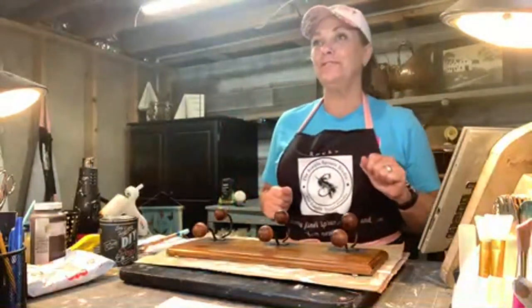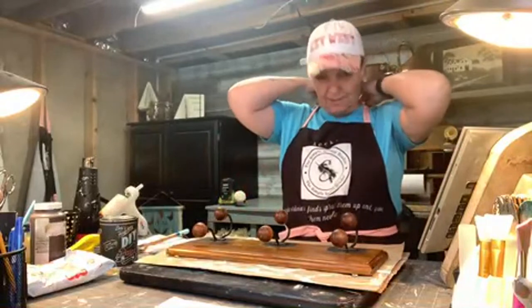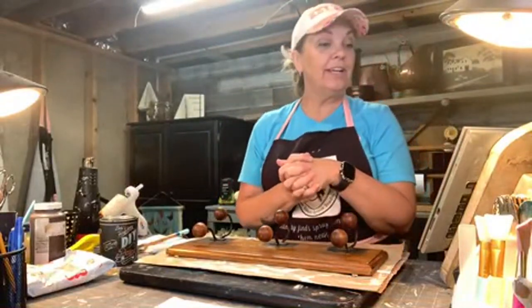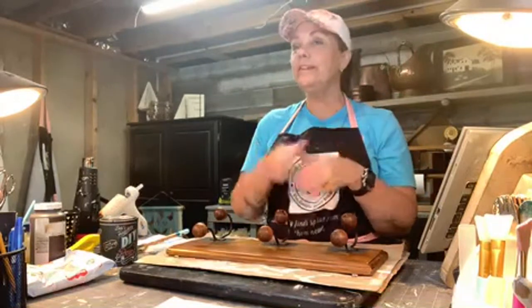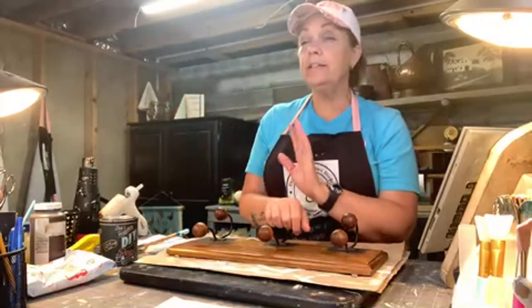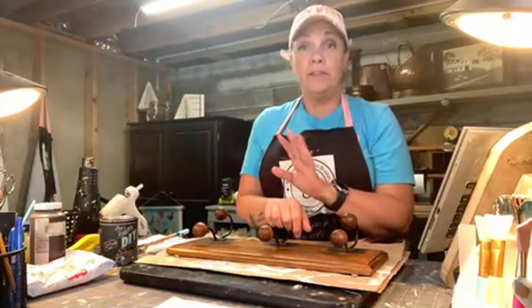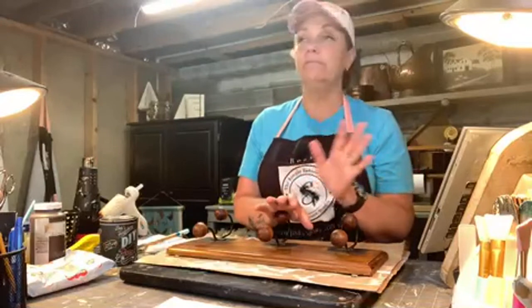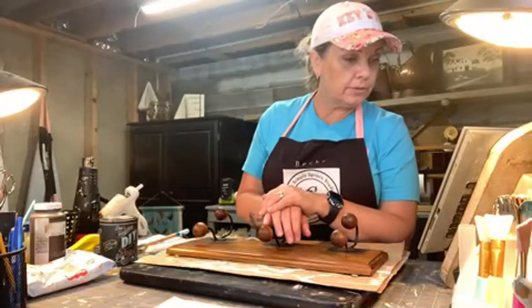Okay guys, we've got another thrift flip going on today of course. Miss Debbie from rainy Florida — it's probably one of those rains that'll stop real quick and then it'll be beautiful the rest of the day. Anytime I've been to Florida, I thought it was going to rain the whole time we were down there, but no, it rains in the morning and then goes away.